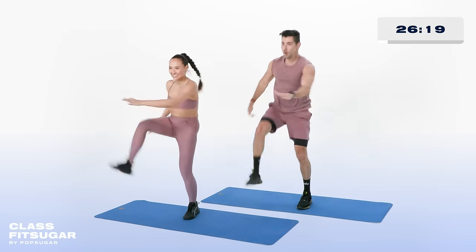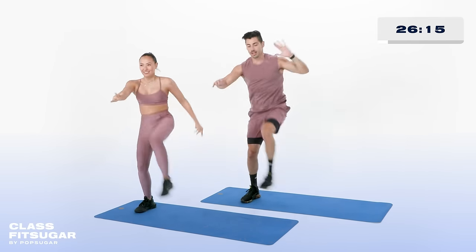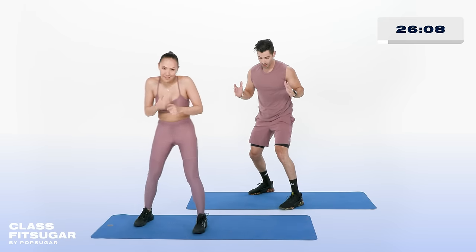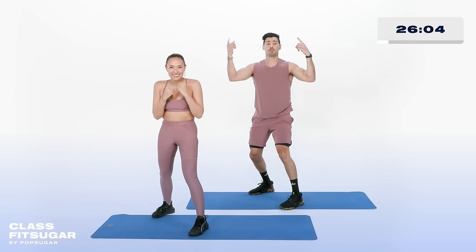Last 10, 8, 6, hang in there — last 5, 4, 3, 2, recover. Alright team, you're here. One, two punches — abs nice and tight. Nice and slow on our tempo. Find that beat, can you hear it? 3, 2, 1, take it. Left, right, left, right.